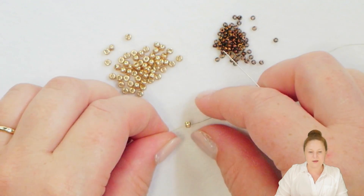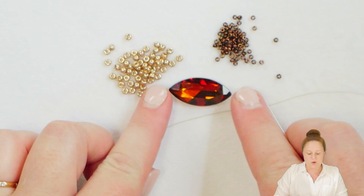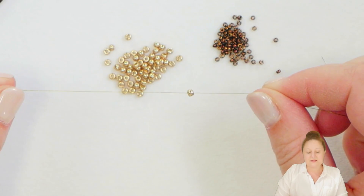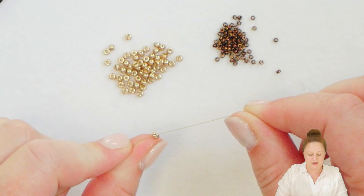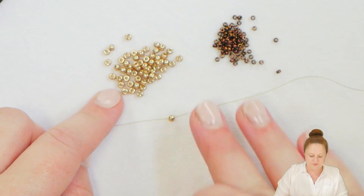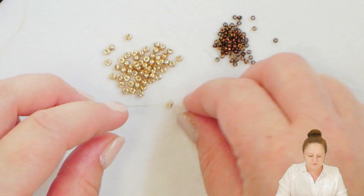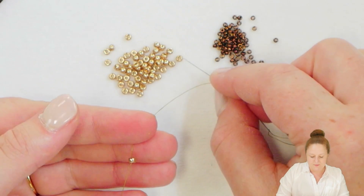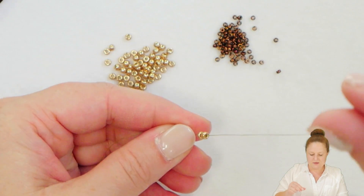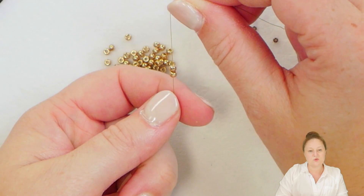I'm going to start by using a modified ladder stitch and create a bezel, one part of my bezel for the marquee. I have on my thread already a stop bead and this is my Eido seed bead in the champagne color. I'm just going to go ahead and use this bead for my stop bead as well as in my project. I have just a little bit of tail thread here so that I can come back later and use that to tie off my tail thread.